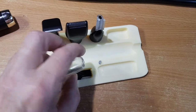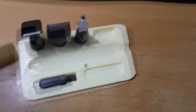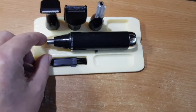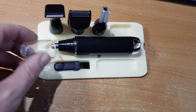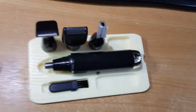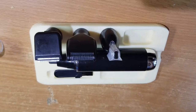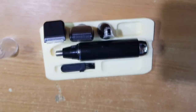Sometimes the only bugbear with this is that the cap does come off. I think it could easily get lost — it's like a protection cap. So there we are, that's the 3D print.